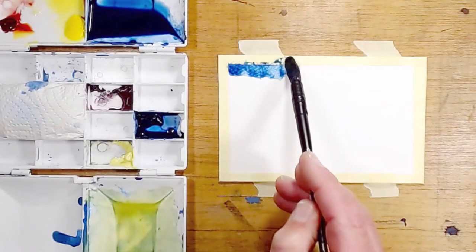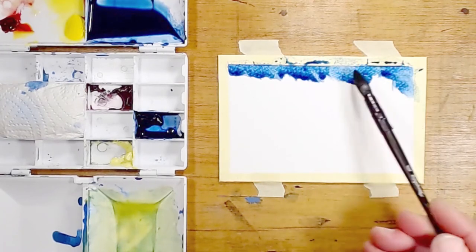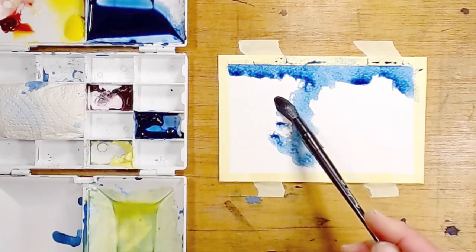I won't usually have an organised setup like this first thing in the morning. This is really just to give you an idea of how I start the creative process. I'll often just find what materials I've got close to hand and get going from there.